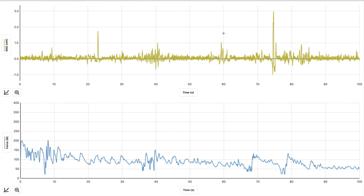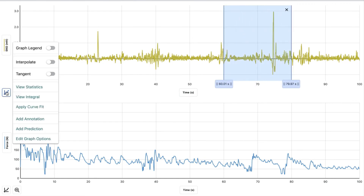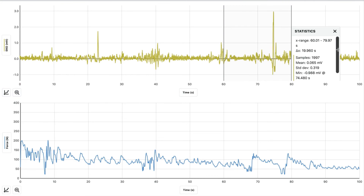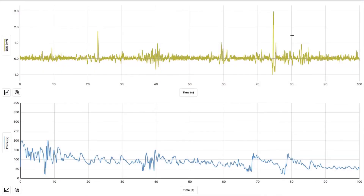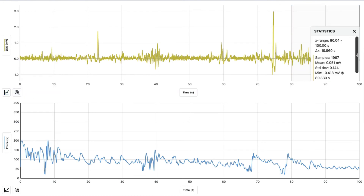We're going to highlight 60 through 80, hit the graph, view statistics, and look at the minimum and the maximum. For 60 through 80, the maximum was 2.97 and the minimum was negative 0.99. We're going to highlight 80 through 100, hit the graph, view statistics, and note the minimum and the maximum. For 80 through 100, the maximum was 0.93 and the minimum was negative 0.42.